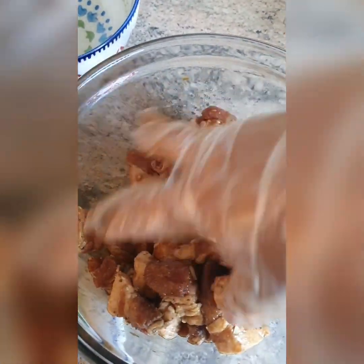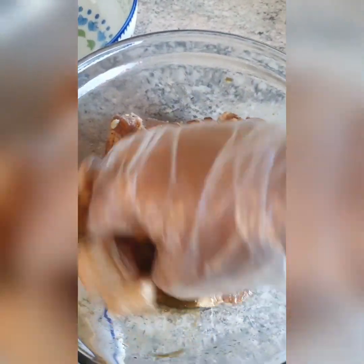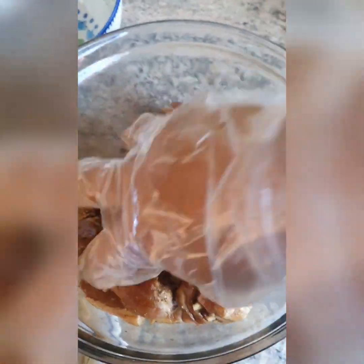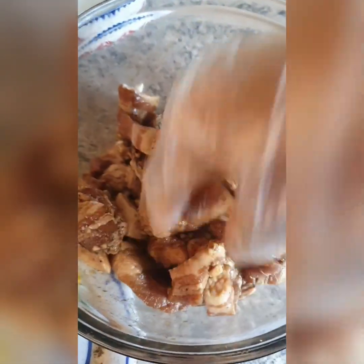If you'd like, you can cover this and put it in the fridge for an hour or three hours. But I like to cook it straight away, especially if I'm hungry or want to use it for tea. So that's what I'm going to do today — I'm going to mix this all really well.